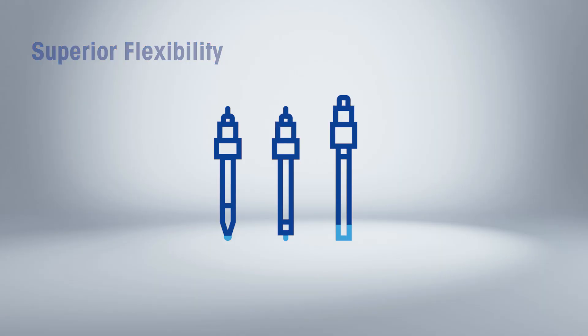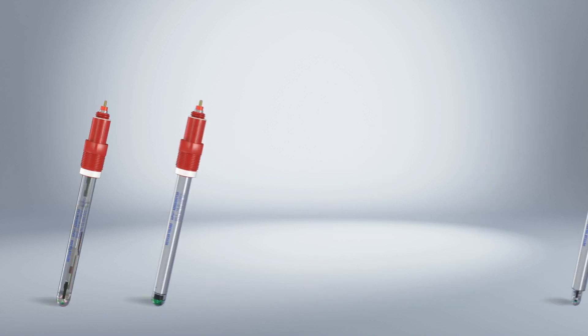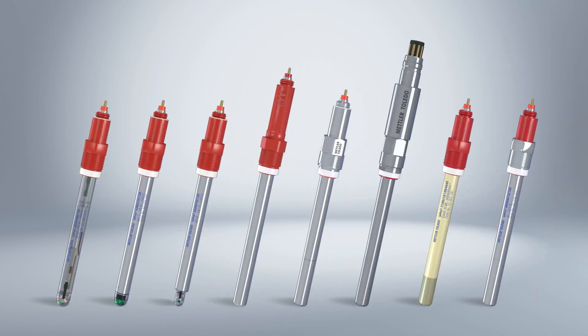Flexibility is key, so the transmitter covers multiple parameters and is compatible with Mettler Toledo digital and analog sensors, ensuring its suitability in a wide range of applications across different industries.